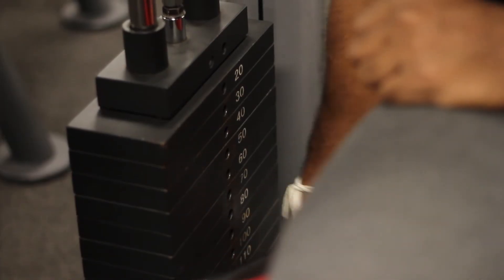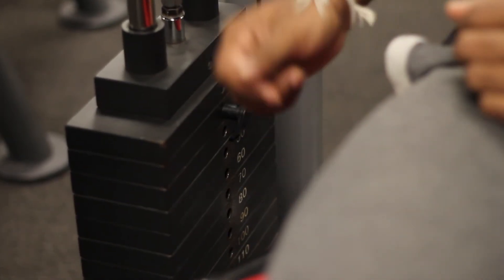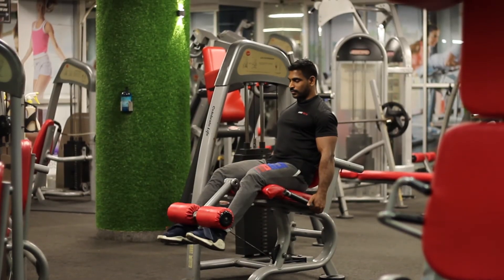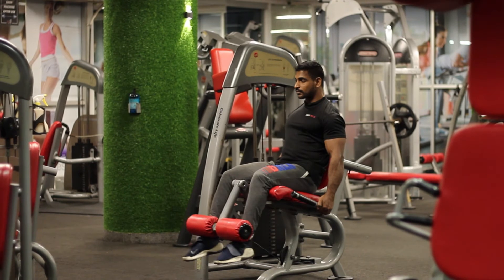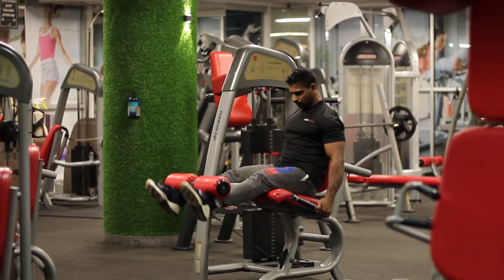You do not need to load the machine up to its maximum capacity to get the benefits, and maxing out the machine can have serious issues. In general, the further a weight is from the operating joint, the more the muscle and the joint have to deal with the torque. If you put too much weight, you will stress your knee joint over time, so you have to be careful with throwing weight around — you need to protect that knee joint.